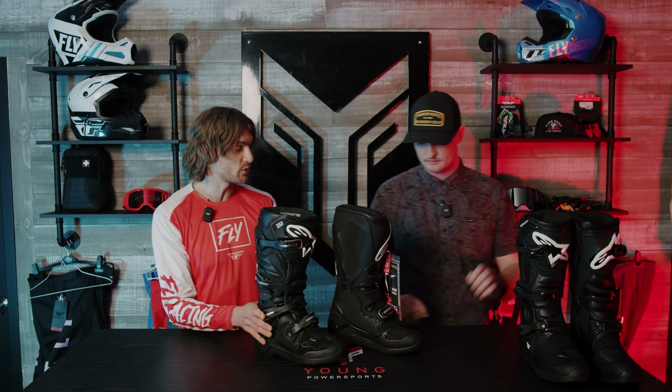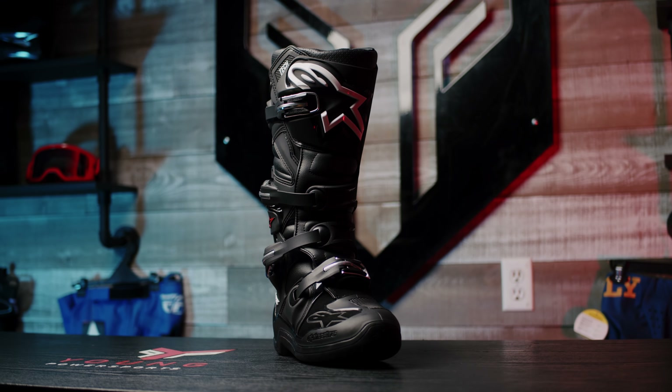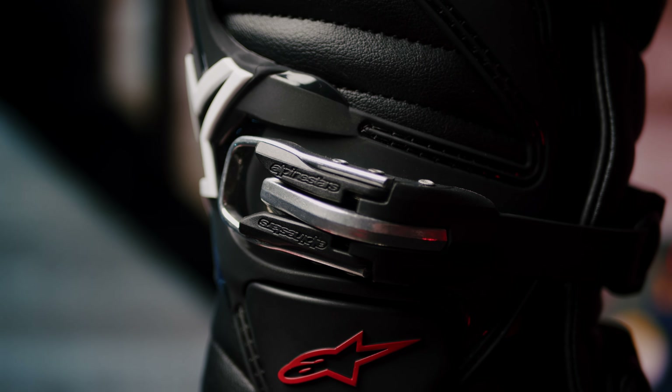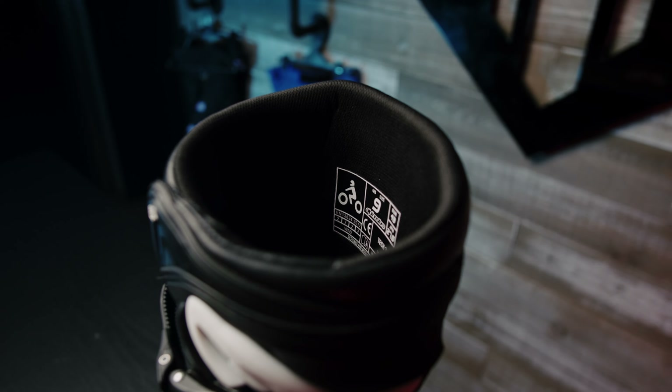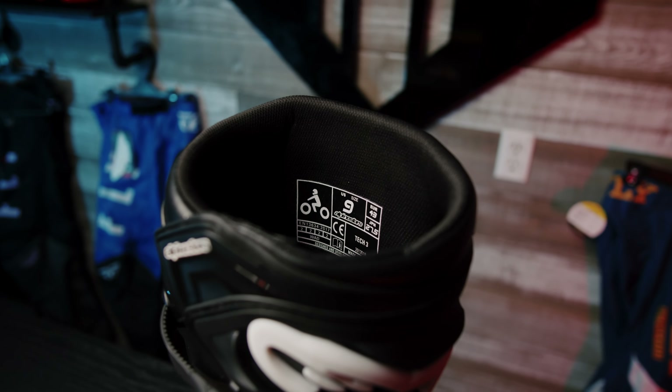The Tech Sevens are the boots that I personally use — I love these boots, they have saved my ankles many times. The Tech Seven is a step up from the Tech Three. As you can see, it has an extra strap — four straps — as well as aluminum buckles versus the plastic that the Tech Three has. It also has a nice snug fit up top.